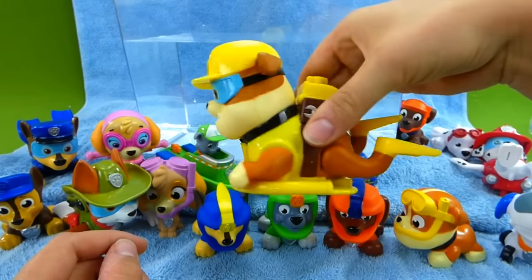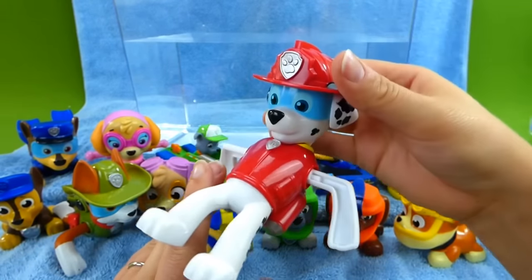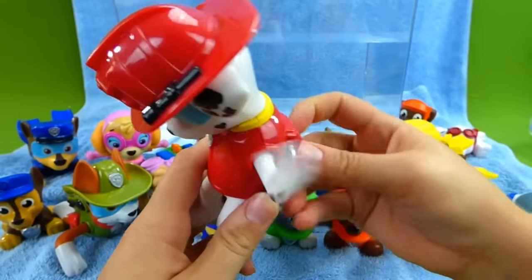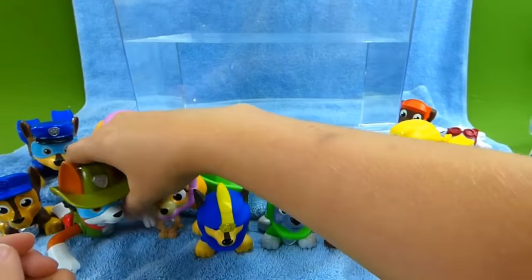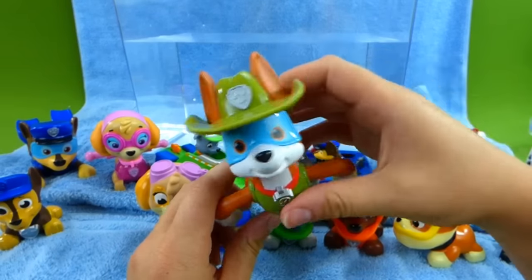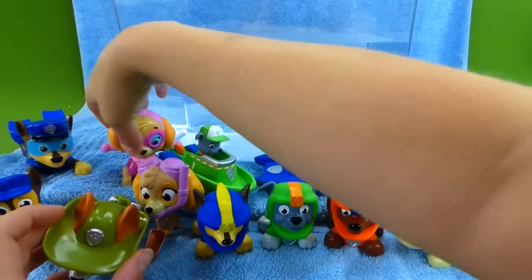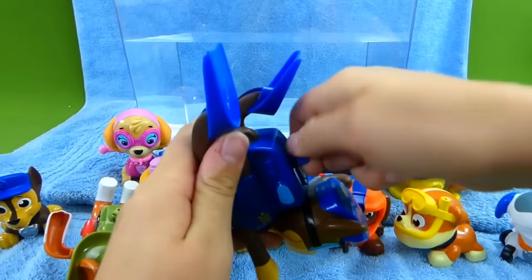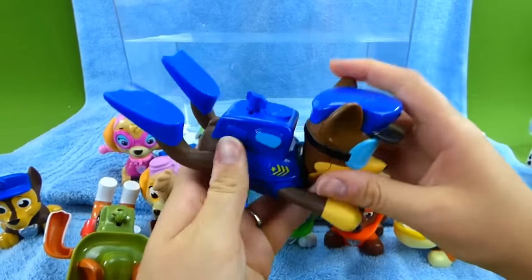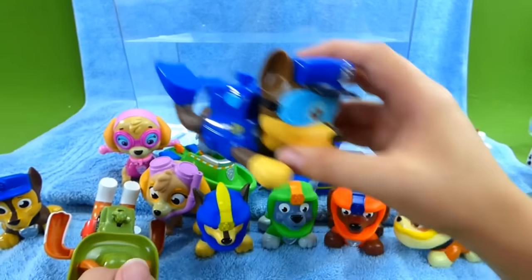We've got all of these awesome swimming toys. Here is Marshall, and you wind them up and they swim. And look at this, we've even got Tracker, and Skye, and Chase. Chase paddles his feet, and these toys are so cool. I cannot wait to see them swim in the water.